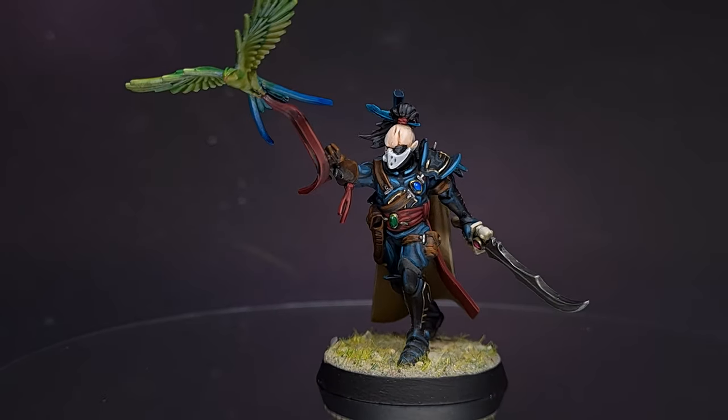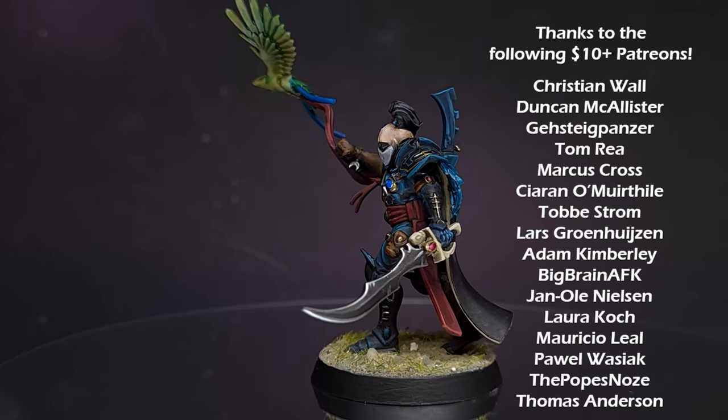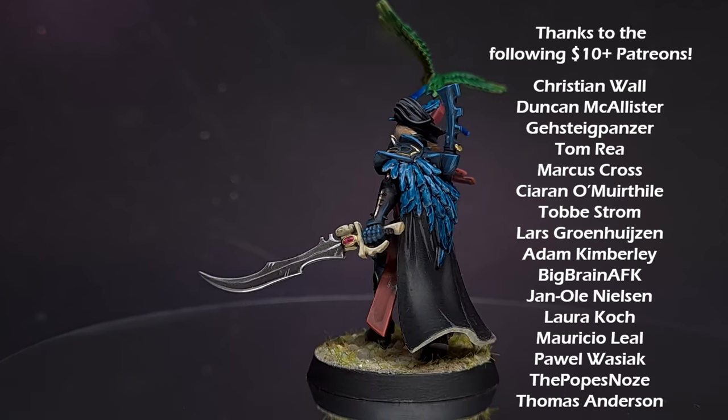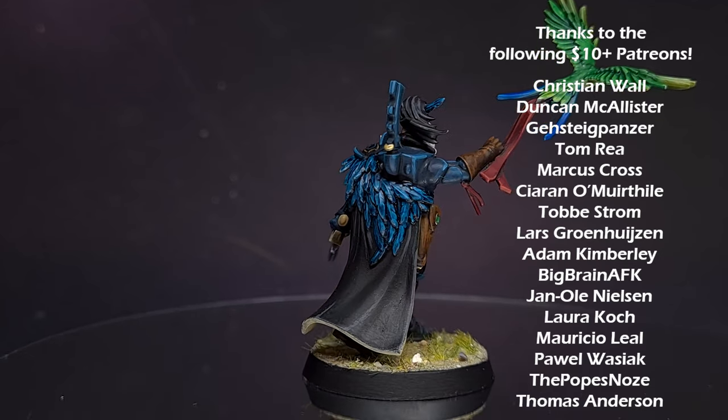And there we have it — this Corsair is done and ready for the tabletop to cause some distress for the denizens of the 41st millennium. I really hope you've enjoyed this tutorial. If you have, give it a like, leave a comment, and check out my other content. I'll see you next time.